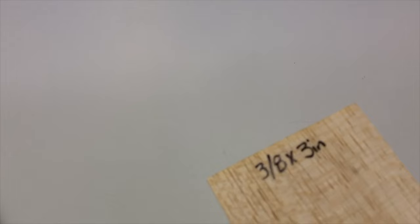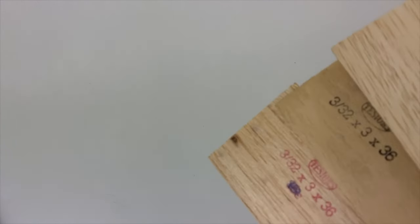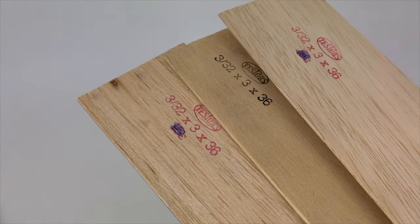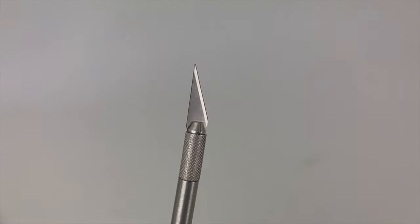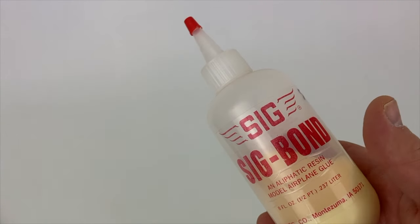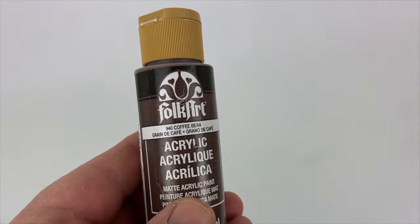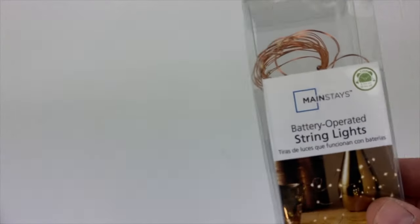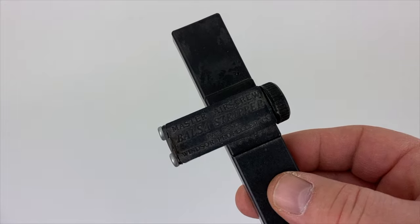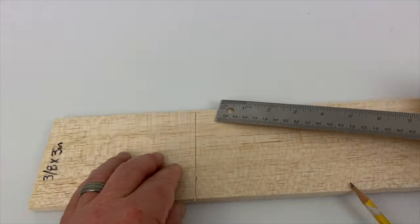You're going to need some plywood, 3/8 inch balsa, and three sheets of 3/32 inch balsa, a hobby knife, a zona saw, some glue, some Super Sculpey clay, Folk Art black and brown craft paint, a string of lights, a balsa stripper, a paintbrush, and of course a ruler and a pencil.